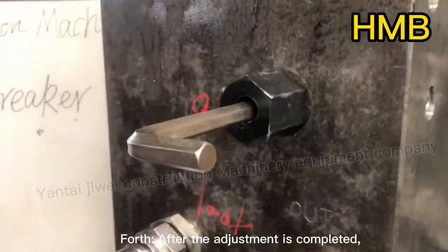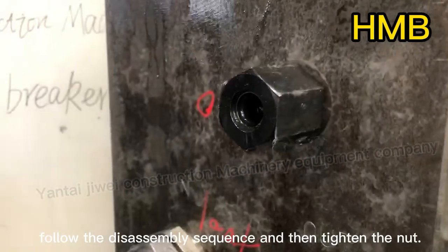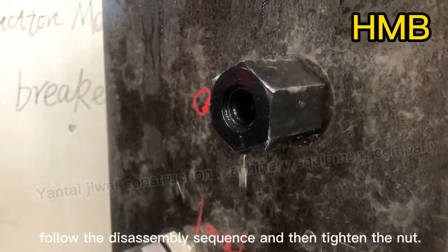Fourth, after the adjustment is completed, follow the disassembly sequence in reverse and then tighten the nut.